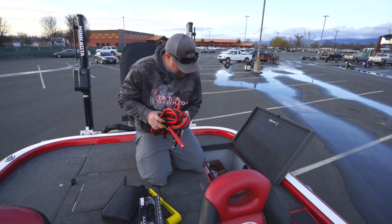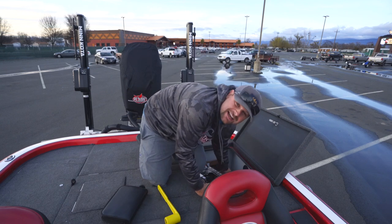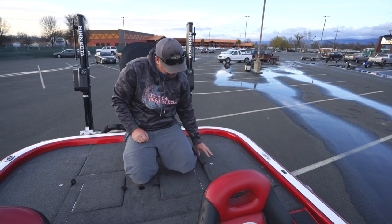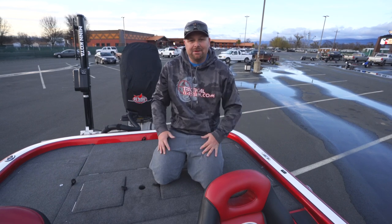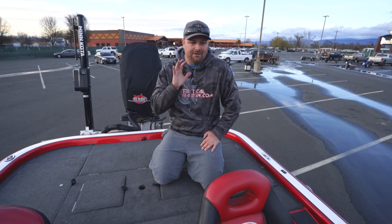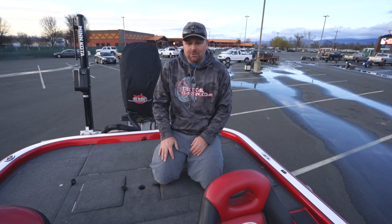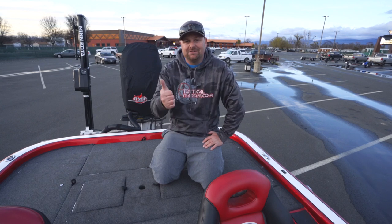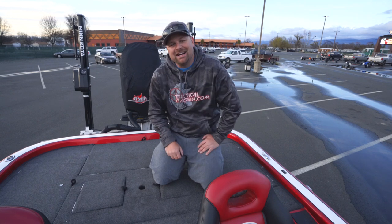Looking forward to getting out and hitting the open road this year. Matt and I were trying to do it last year but the accident kind of threw a wrench into things. Thank you guys for all your questions — it's not a perfect system, but that is how I do my organization. In a couple of weeks I'll have this thing packed to the top with everything spooled up, hooks swapped out. That is how I store my stuff in my bass boat. If you have any questions, leave those down below. If you liked this video or learned something, hit the like button, subscribe to our channel — we're doing three videos a week. Appreciate you guys, have a good one.